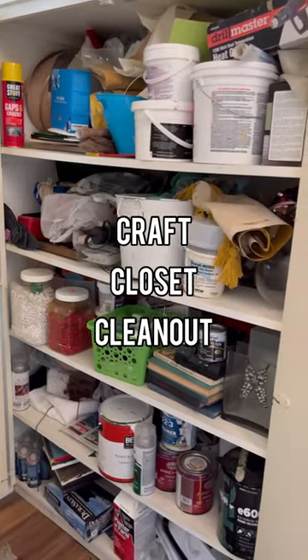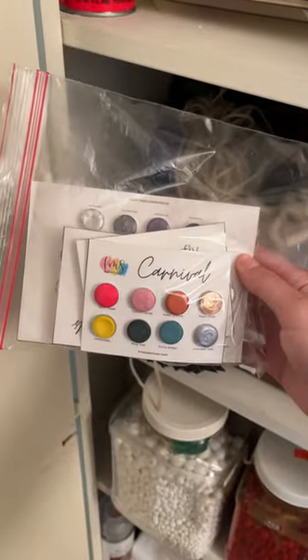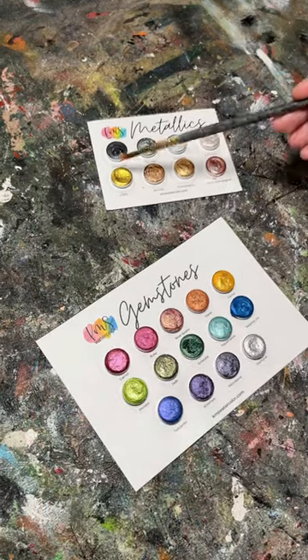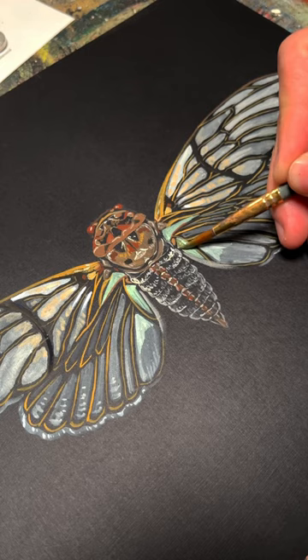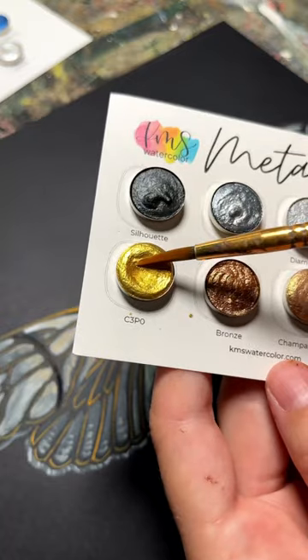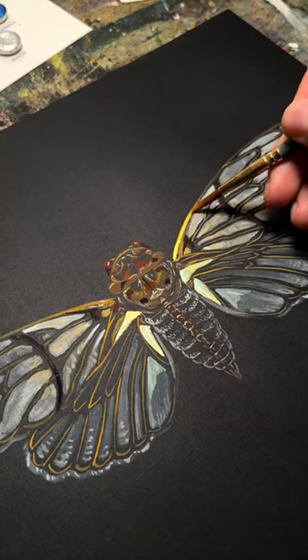Welcome to my craft closet clean out, my new series where I go through my craft closet and actually start to use the stuff that I've been keeping in there. I was sent these amazing watercolors by a small business a few months ago and I only got to use them a handful of times before I put them away.